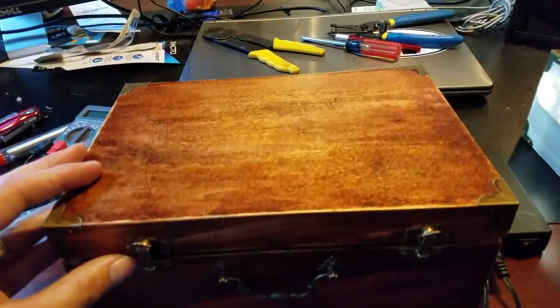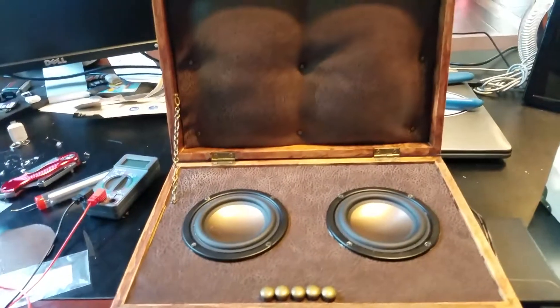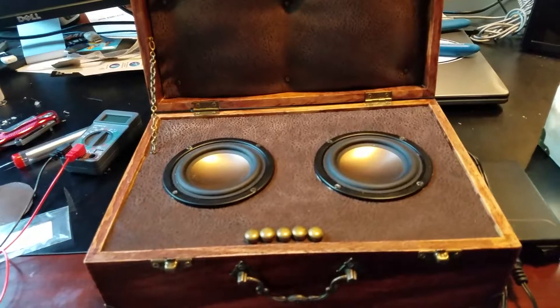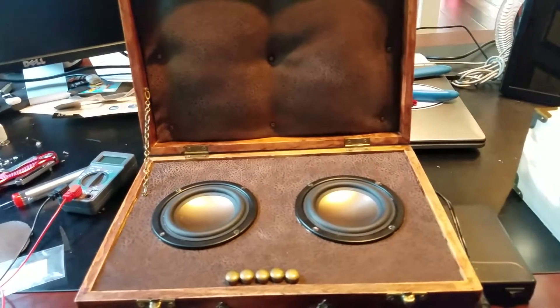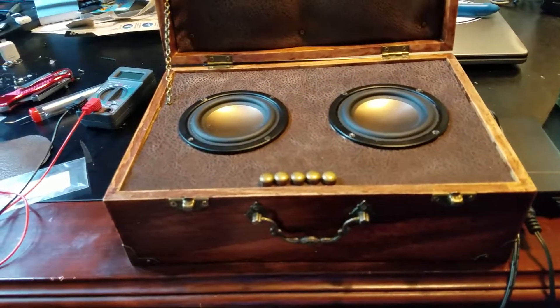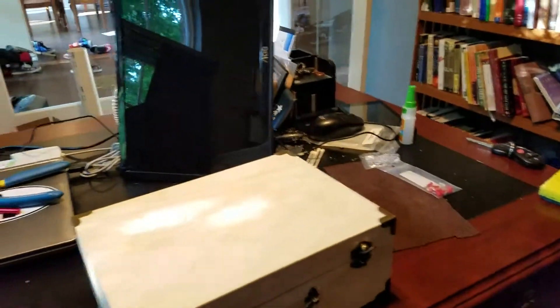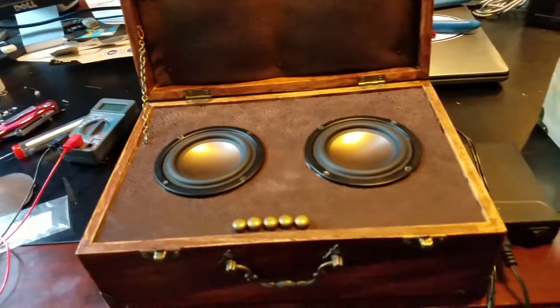I sanded and stained it. My neighbor, who's a woodworker by hobby, helped me with all that part — so that was donated — but really it wouldn't cost much, maybe $5 for a stain. It took longer than I anticipated just getting all the measurements right. You can see my desk is covered with all different parts and pieces that I was trying to make work.